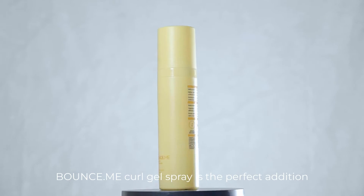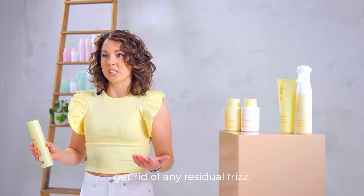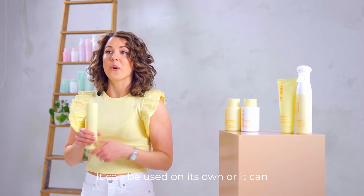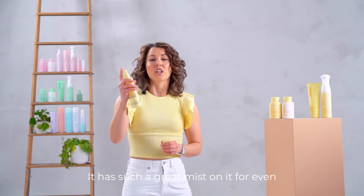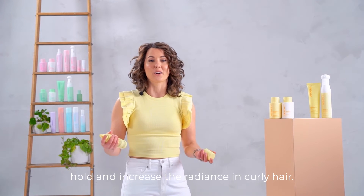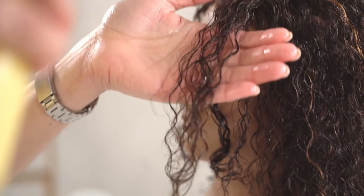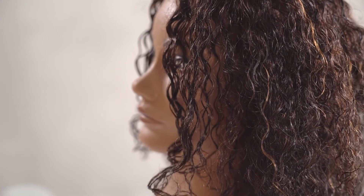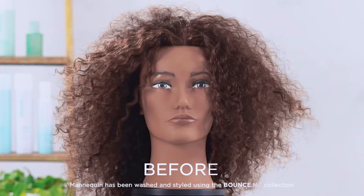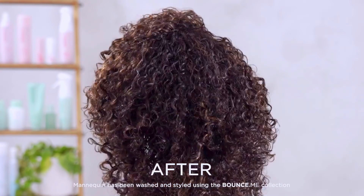Bounce Me Curl Gel Spray is the perfect addition when you want to define, plump, reduce static, and get rid of any residual frizz. It can be used on its own or layered with Bounce Me Balm. It has such a great mist for even application. If you want to boost hold and increase radiance in curly hair, this is the go-to. It also has UV protection.